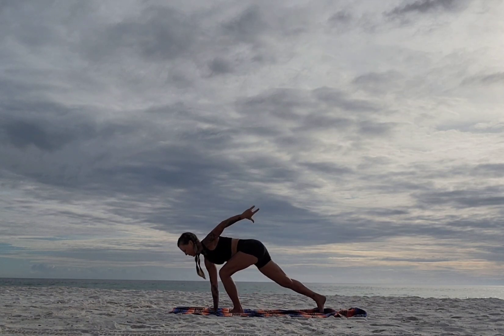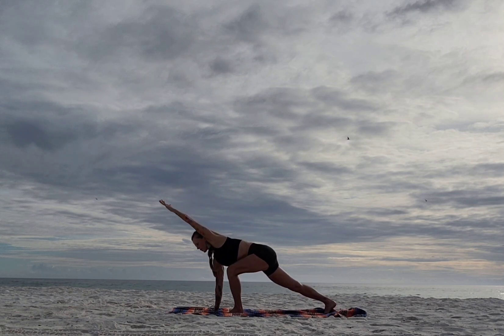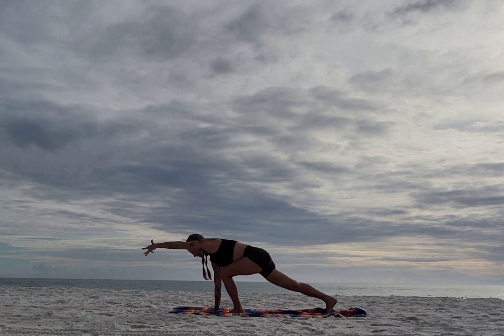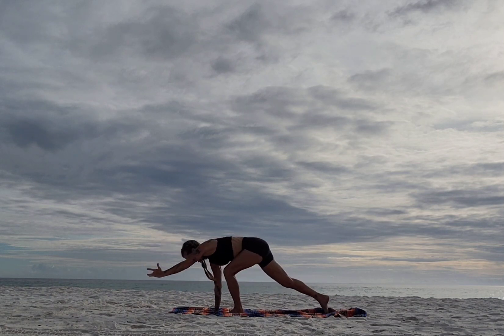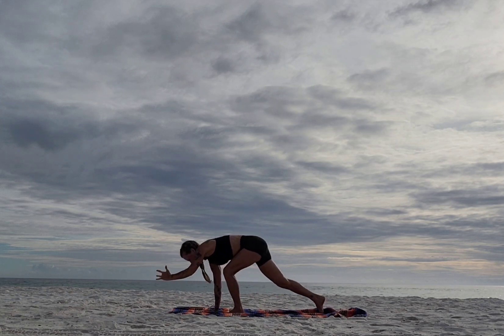Bring the right hand down to the floor, pick the right foot up and step it back, lift up — you're lifting out of the shoulder. Nice deep breath. Now extend the left arm forward, chest turns toward the floor. Inhale, exhale — give me that crunch. Inhale extend, exhale crunch. Two more: inhale extend, exhale crunch — and last one, inhale extend, exhale crunch.